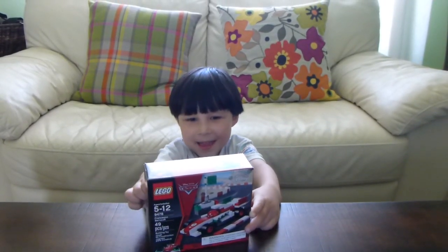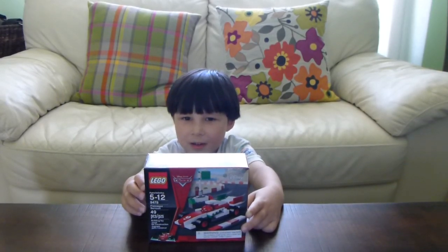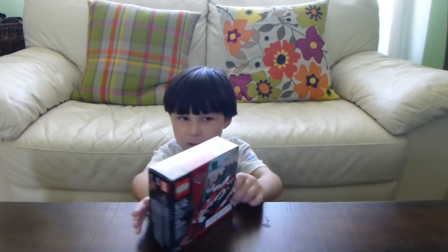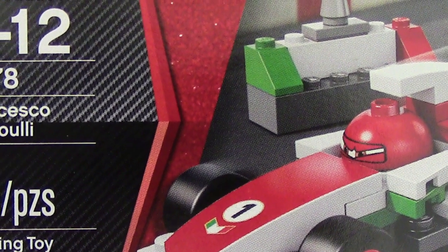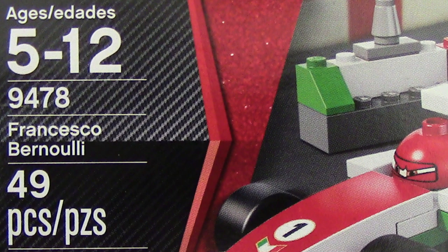Hi, this is Lucas and we have a new car called Francesco from Lego. This set has 49 pieces, it's for 5 years old and we're going to use animation to build this race car.